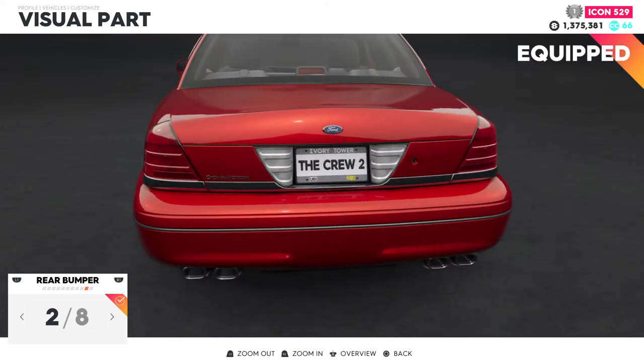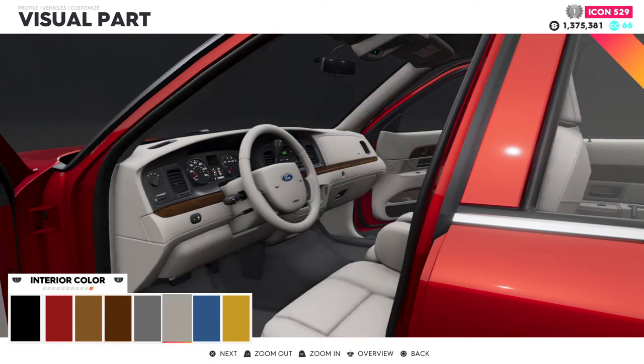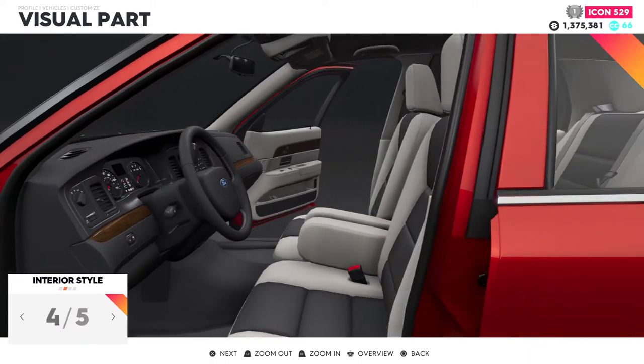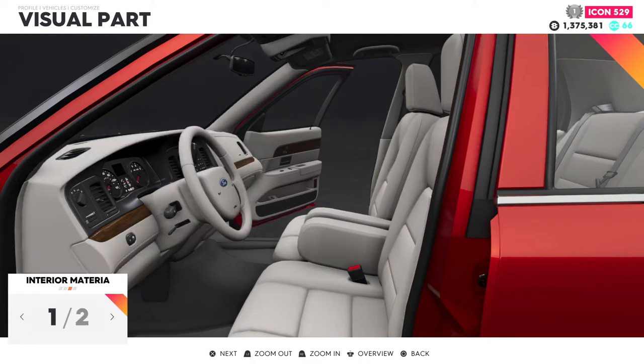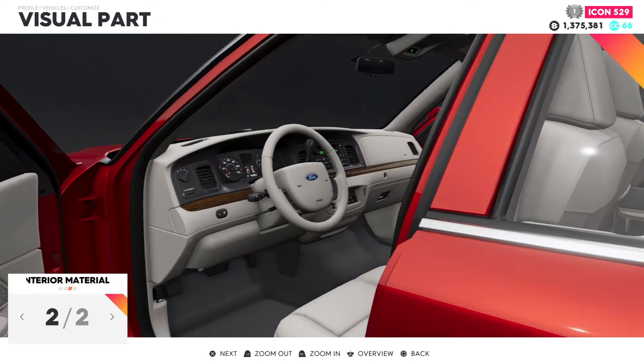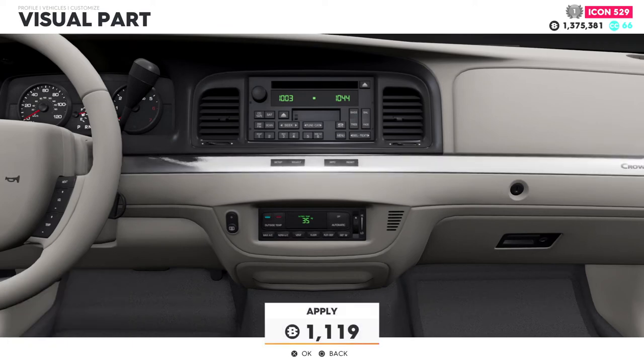For the interior, we're going to go this way right here. Go to options — we can go all white with it. We want that smooth leather look. We also want to keep that chrome look, which is this one right here.